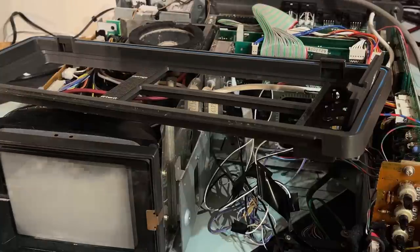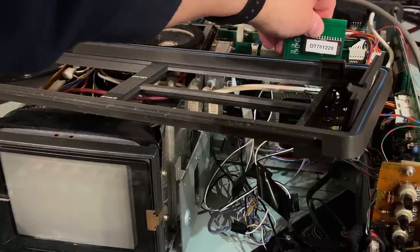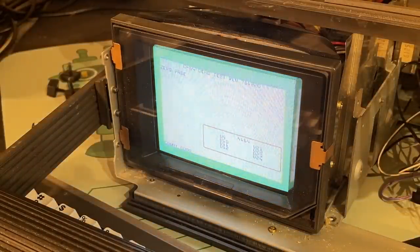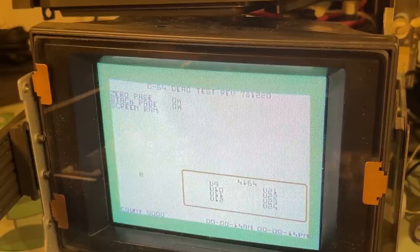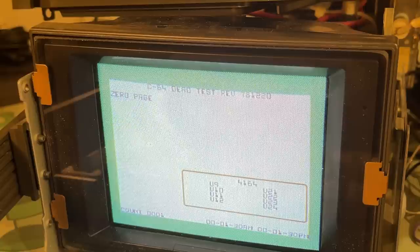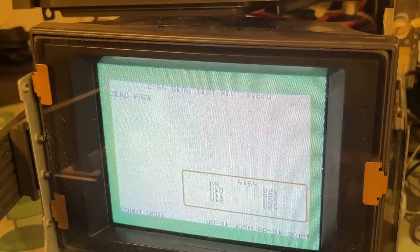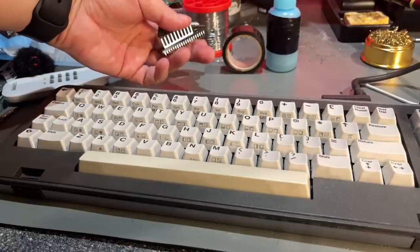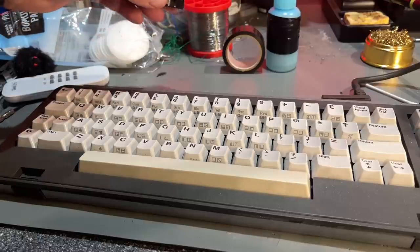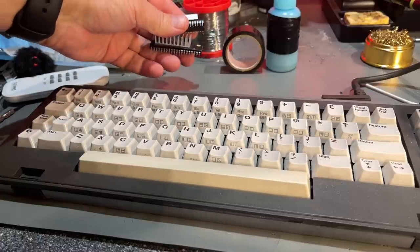Remembering that the cartridge port wasn't working earlier, I test the dead test cartridge again — and now it works! All RAM tests pass and the VIC-II chip is working, which we already knew. I put the original CIA chips back in — they work just as well as the swapped ones. The reason I swapped them was because I thought they were bad, but in fact it was just a misaligned contact on the SX64IO card.